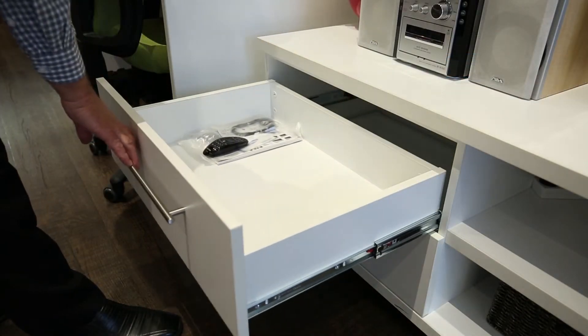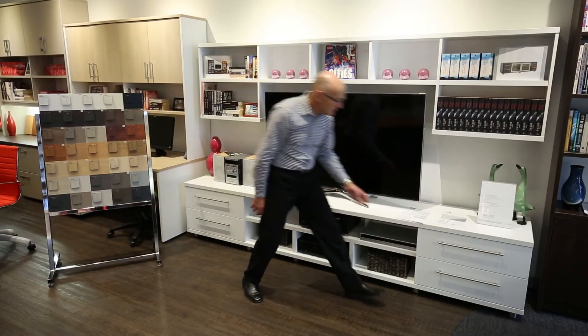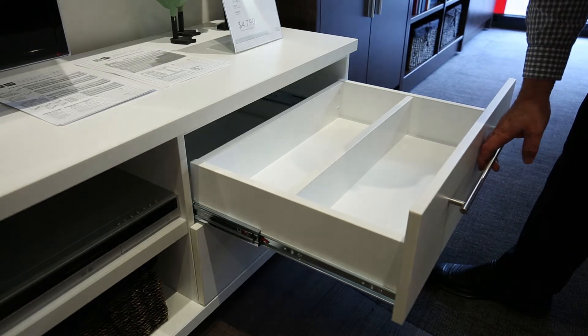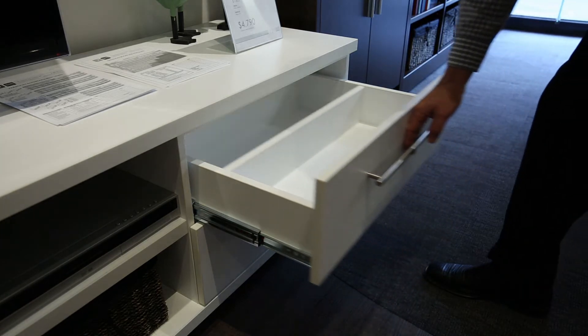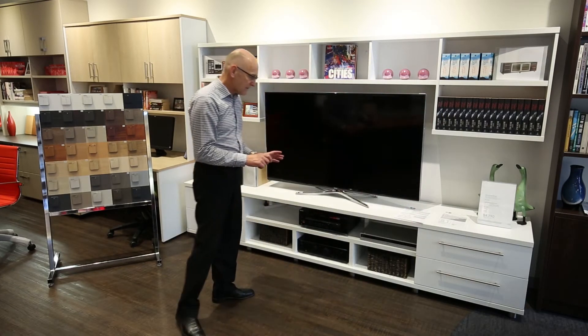This particular unit has open drawers on the left hand side, so completely open. We can also make DVD drawers — we just put a separator in the middle so you can run DVDs from left to right.